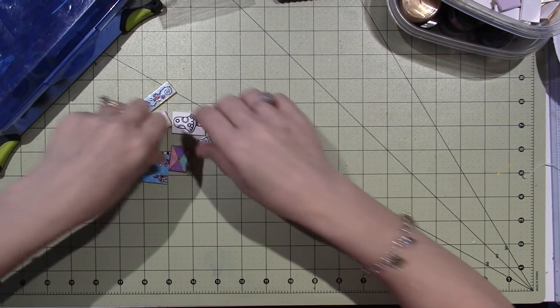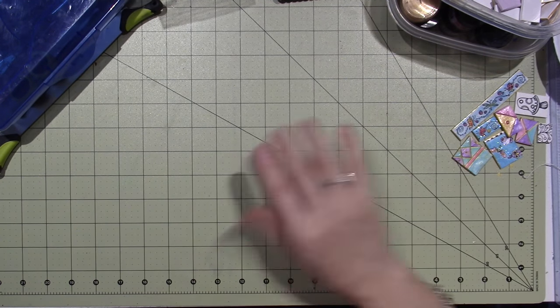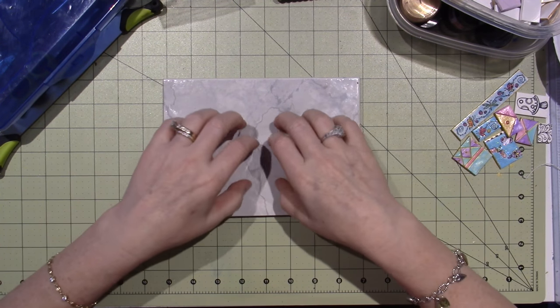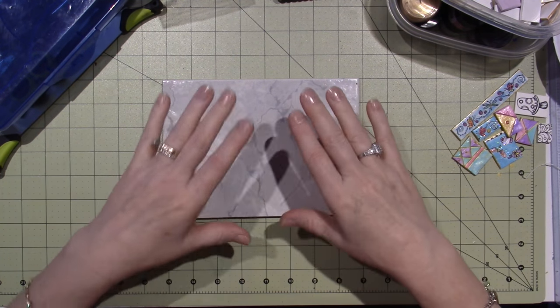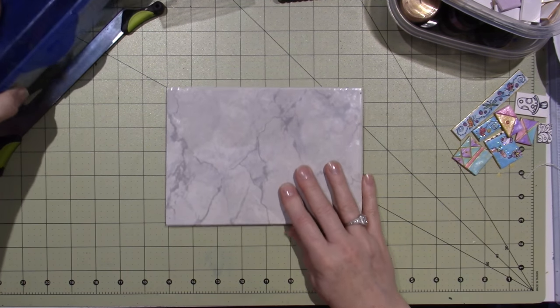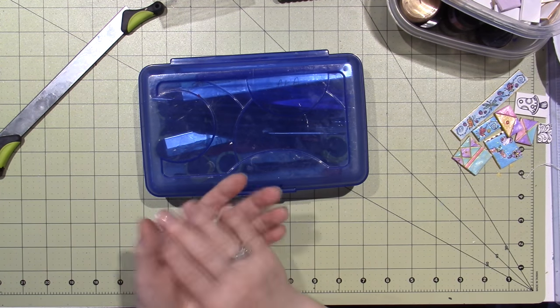So to recap: use a tile to roll your clay out and work with it. I always work on a tile because it can go right in the oven — I can just pick up the tile and put it in without having to move the raw clay.